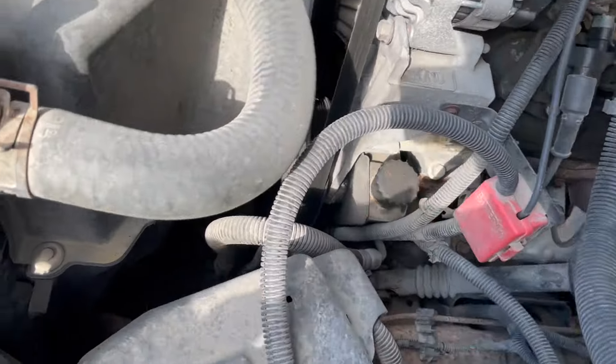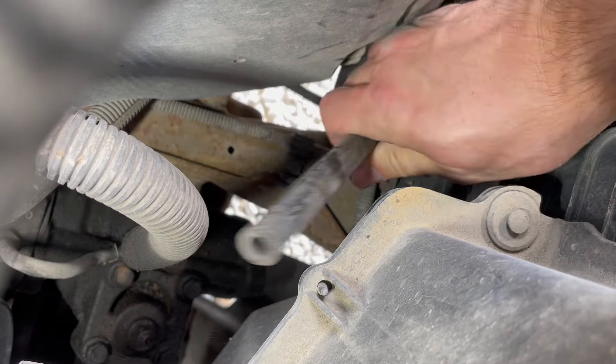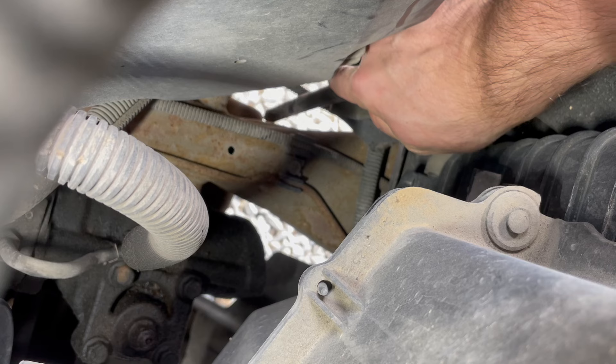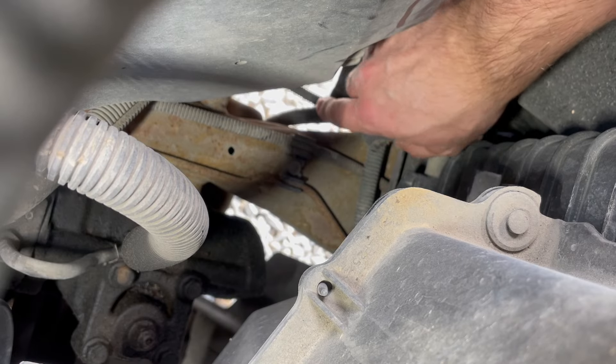Next I'm going to drain the radiator — that's the plug right down there. I'm going to remove this tube from this bracket and point that hose down past the frame to collect the antifreeze into a container, then loosen that petcock right there. It should drain right out of that tube.